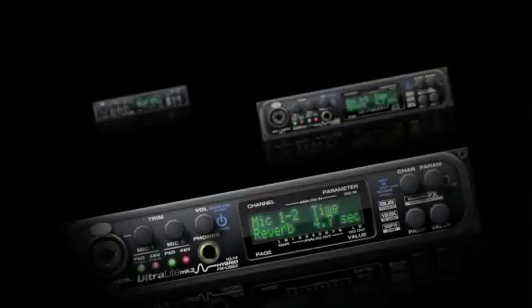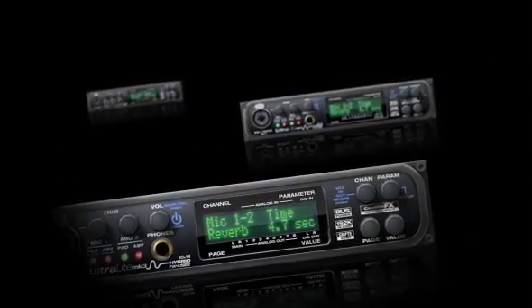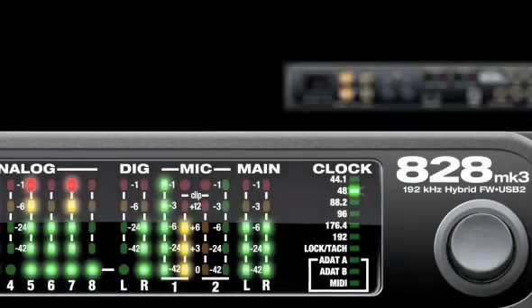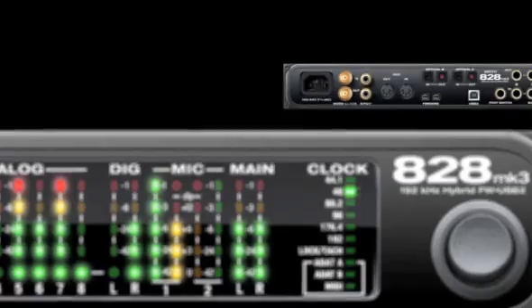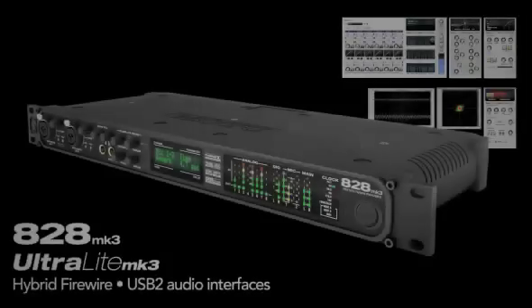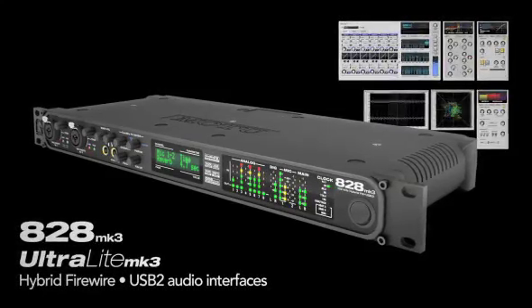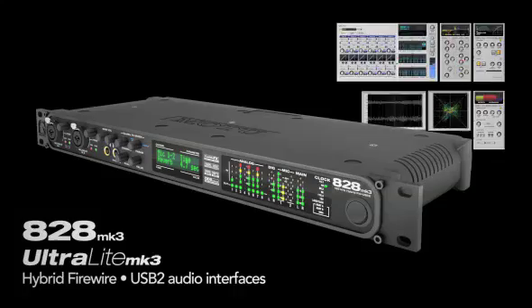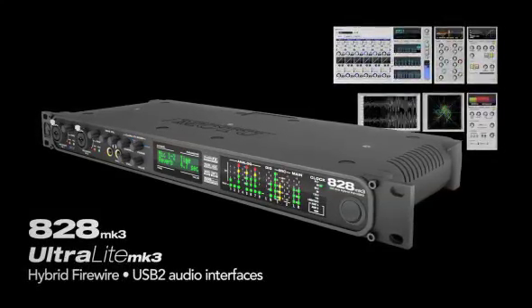The A28 and Ultralight hybrid audio interfaces offer an unmatched combination of features, compatibility, sound quality, and performance, for unparalleled overall value you just can't find anywhere else. From personal recording, to studio production, to on-the-go mixing, you'll get the sound quality you want, with all the features you need, to make professional recordings time and time again, with the A28 and Ultralight hybrid.